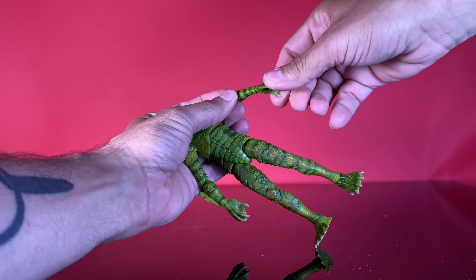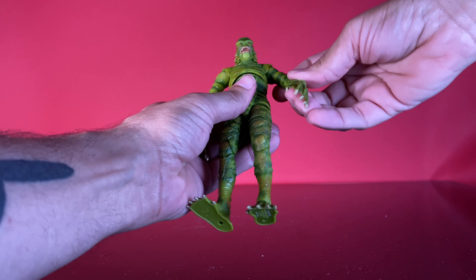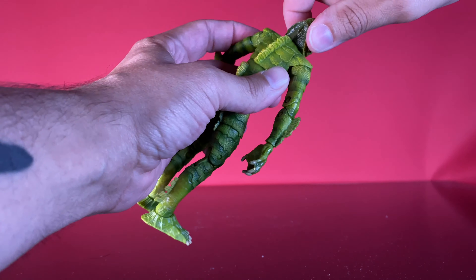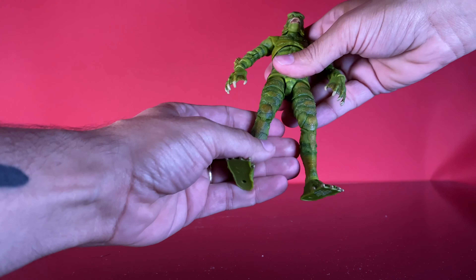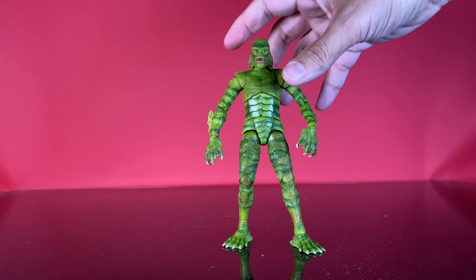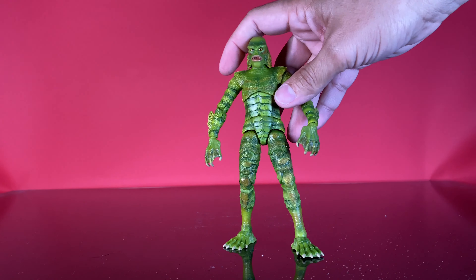We've got double-jointed elbows, rotation at the wrist that hinges in and out. The head is on a ball joint — that's the most restricted joint of the bunch, which has to do with the design of the head; it can't kick back a whole lot. You don't want to sacrifice accuracy for articulation. Paintwork is super impressive on this guy for being — I think — Jada's first 6-inch line, and they came out strong because this figure is well-articulated and well-painted.